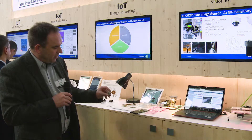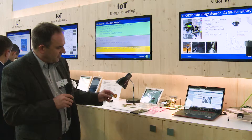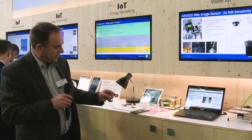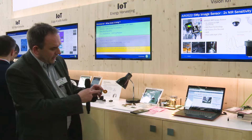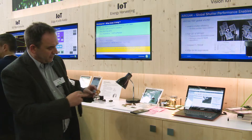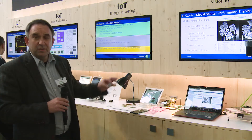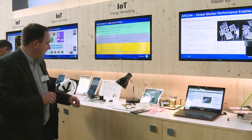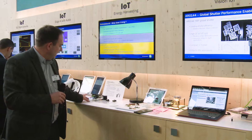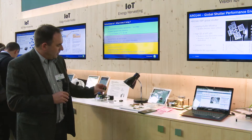Here we have a new application called Coin, also including the RSL10. It has a multitude of sensors — gyroscope, magnetometer, air quality sensor, and ambient light sensor. We also added an NFC interface with an antenna. It can be used for several applications and is available in our web store.